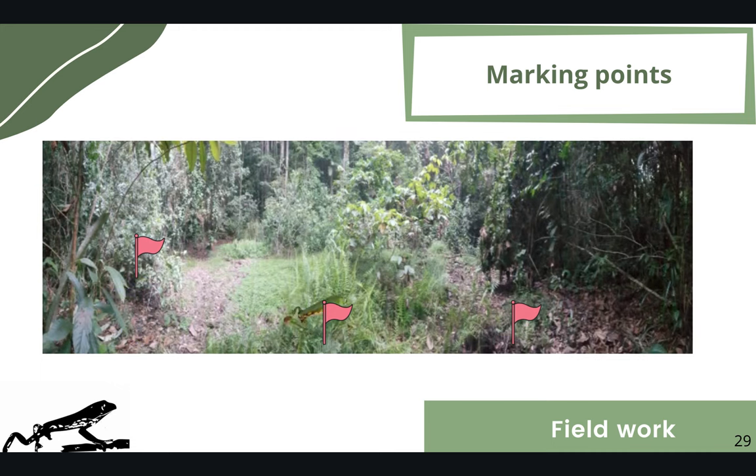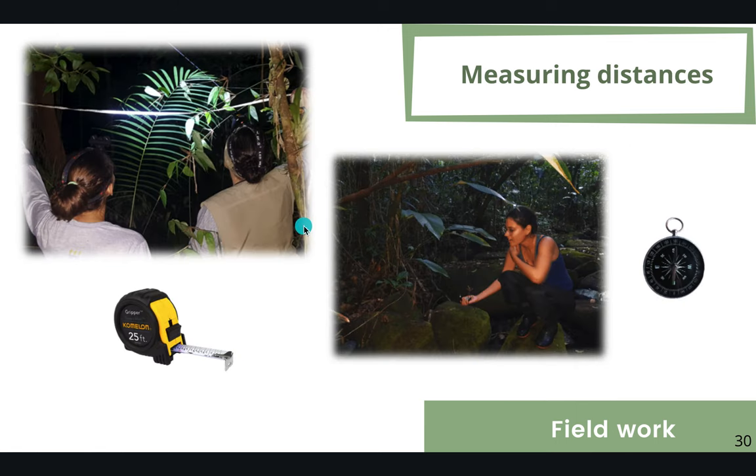The next day we marked the points where the individuals had moved to, then measured distances between points, recorded the turning angle, and took GPS coordinates.